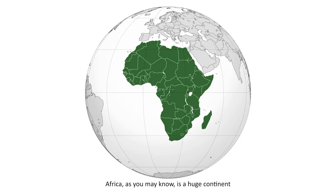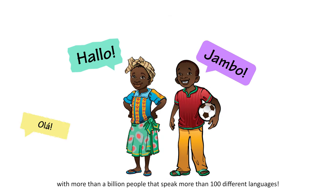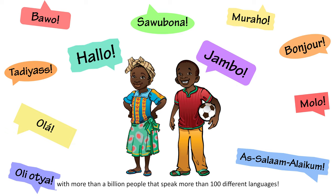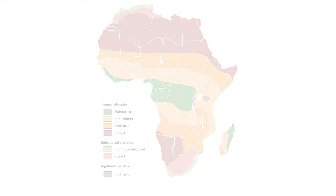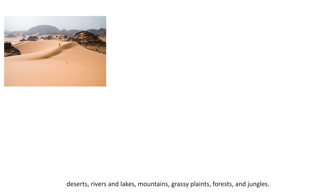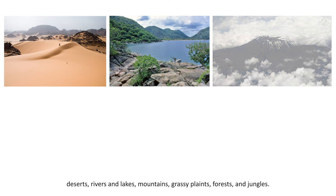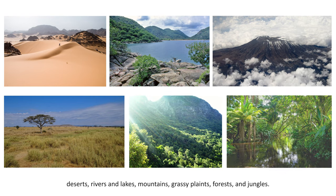Africa, as you may know, is a huge continent made up of 54 different countries with more than a billion people that speak more than 100 different languages. Since the continent of Africa is so big, it has almost everything — deserts, rivers and lakes, mountains, grassy plains, forests, and jungles.